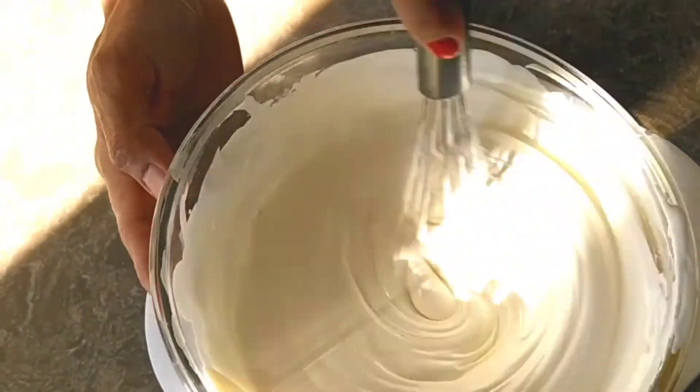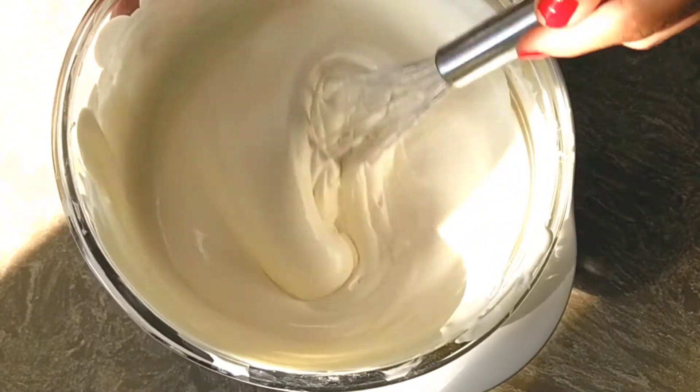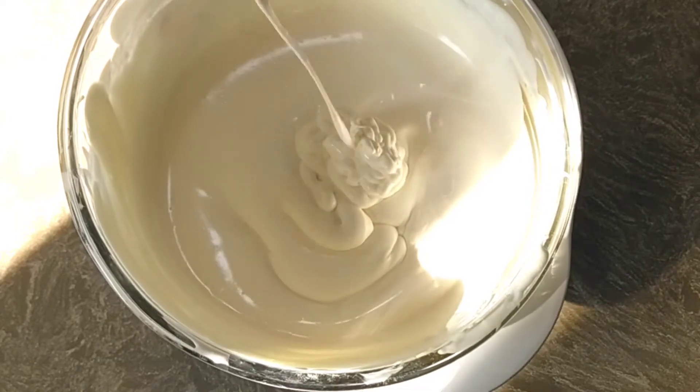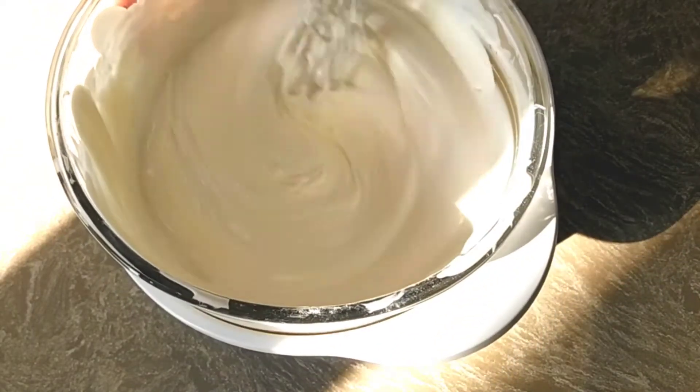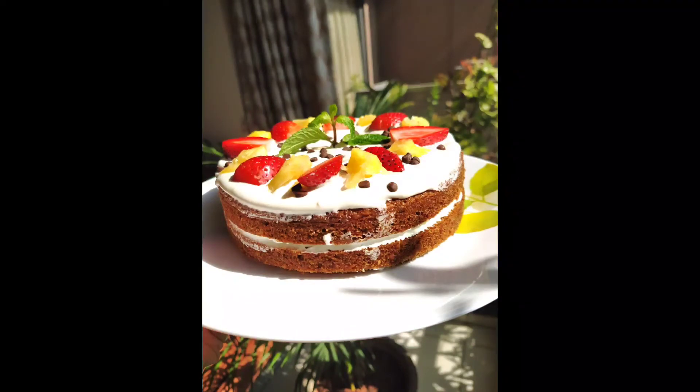Our cream is ready. You can use it for icing your cakes as well as cupcakes, and for making trifles and cream salads also. I have used this frosting for my cake — I cut the cake into two parts, applied the frosting, and see how beautiful it looks.